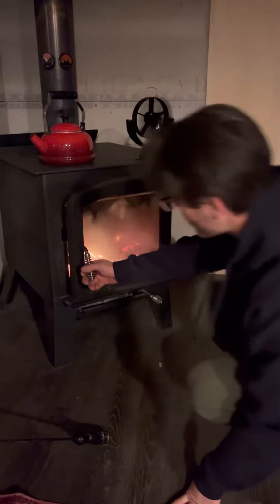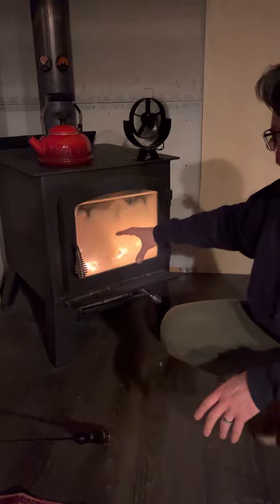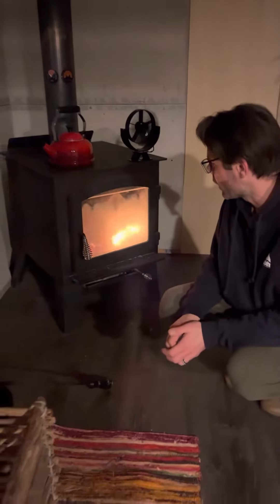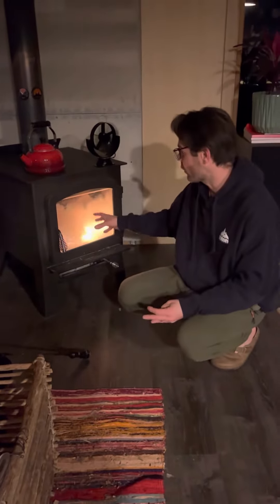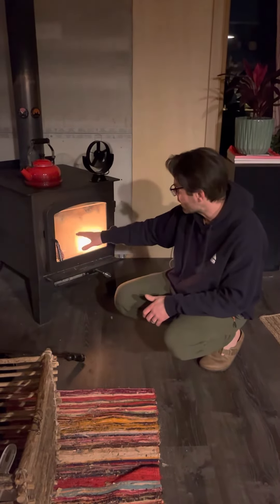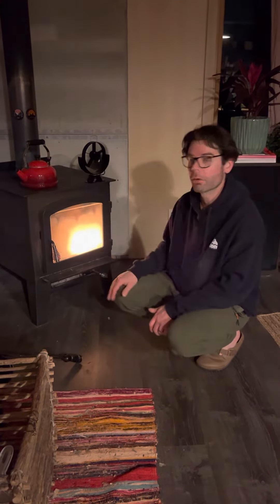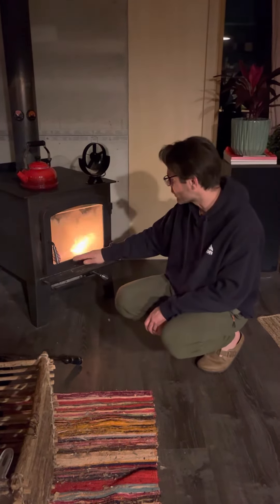Then you'll leave it open about a half an inch to an inch and let that start burning. Once that gets going you can close it and let it burn for about five more minutes. Then what you should see is flames at the top and red coals at the bottom — that's what you're looking for: a flame at the top, red coals at the bottom.